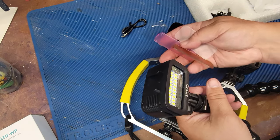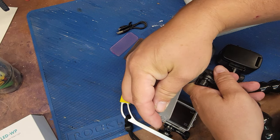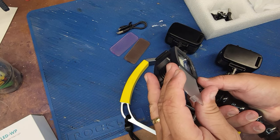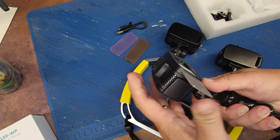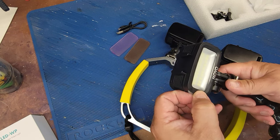Now it's got a little clear diffuser, and they just slide right in — look at my fat fingers. They just slide into a slot right there, and it snaps in place. You can just pull it out.